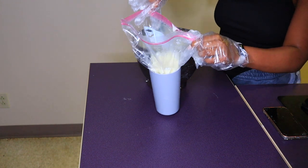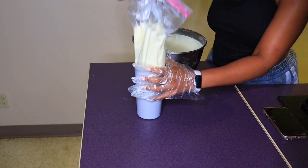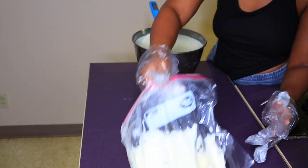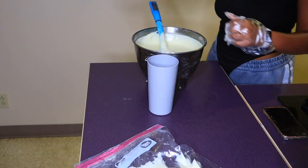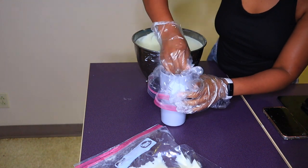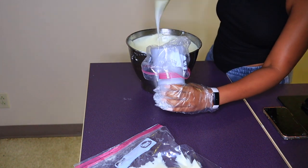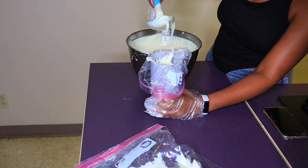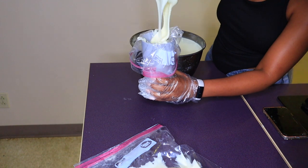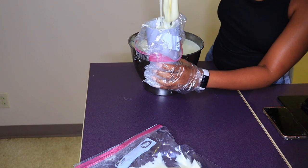It's easier to pipe when it's not super thick, so if it's too loose I'll let it sit for about 10 to 15 minutes before piping. This mixture makes about 10 containers as-is, or about 14 if I let it solidify a bit longer — it really depends on what I'm going for. I'll leave all the measurements and ingredients in the description box below.